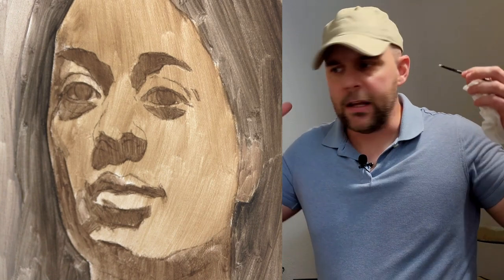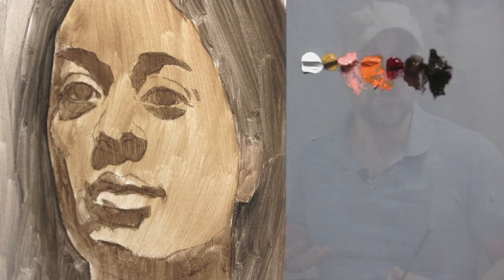We're going to really zoom in on that form, and we're going to try to achieve a high level of finish. That way we can set the standard high for our form quality, for our value relationships, and extrapolate out from there and paint the next forms based on that standard.